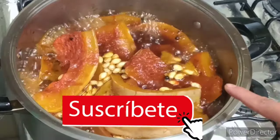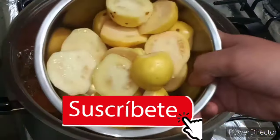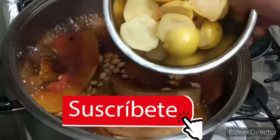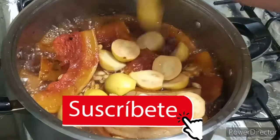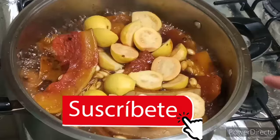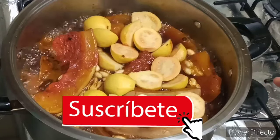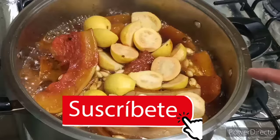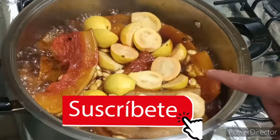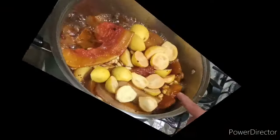Ya en este punto donde nuestra calabaza está a punto de cocinarse, vamos a agregar nuestras piezas de guayaba, las tenemos partidas únicamente por la mitad. Las estamos agregando en este momento porque si las integramos desde un inicio de la cocción, estas se nos pueden llegar a deshacer. Por eso las agregamos en este punto, ya que es muy poco el tiempo que le falta por cocerse a nuestras calabazas.